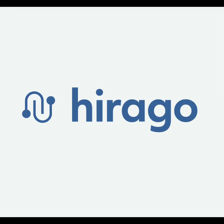This video is brought to you by HireAgo.com, a trades-only platform helping you find the right job or the right candidate. HireAgo.com, best in trade.